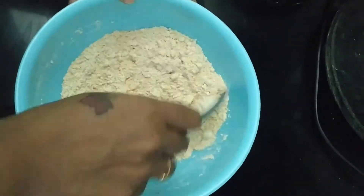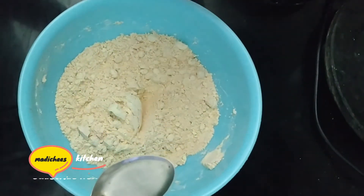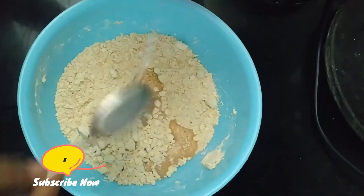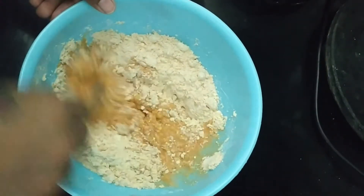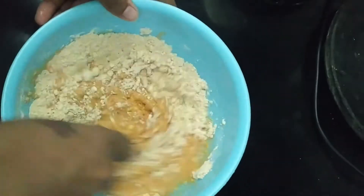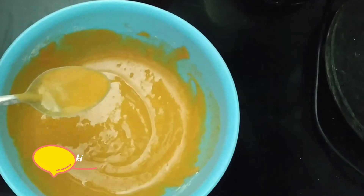We are going to mix it with a little bit of oil. It will be a good consistency — it should be like a loose batter.